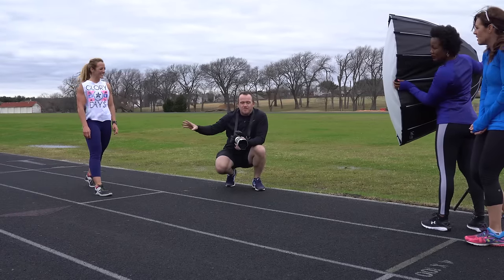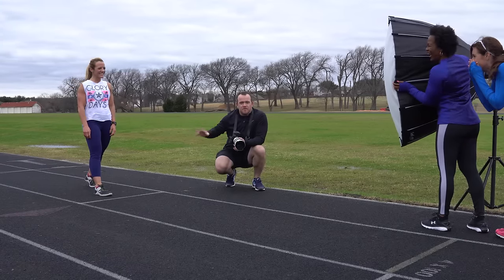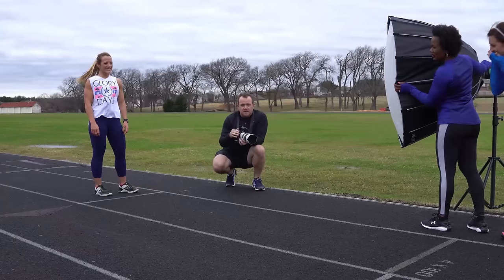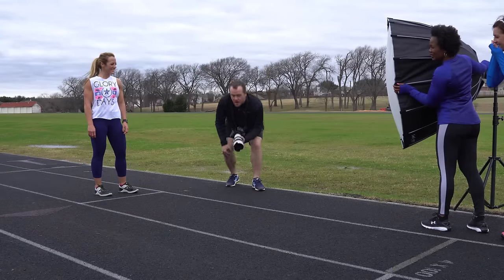We'll get her positioned properly and take a couple of shots. We're using high-speed sync on the Godox AD600 at about 1/1000th of a second. We've gotten some great shots so far.